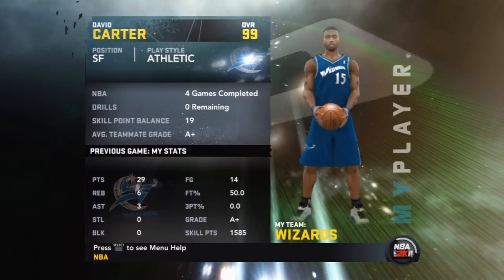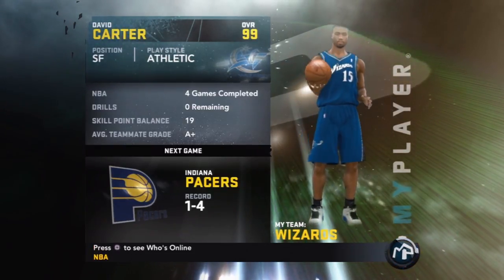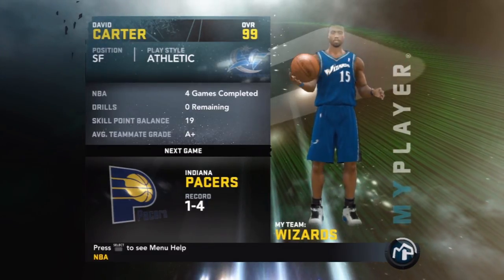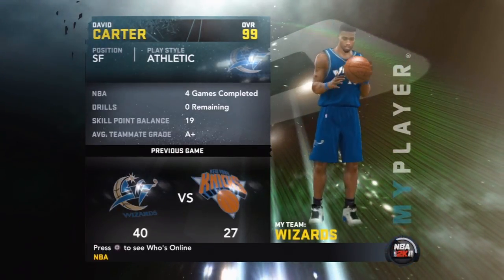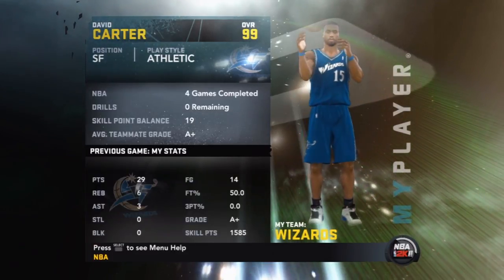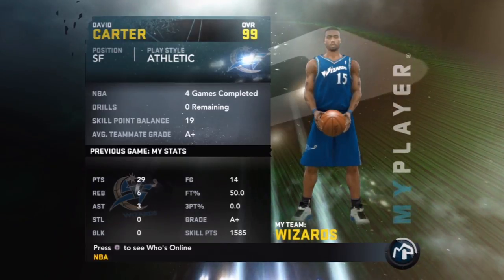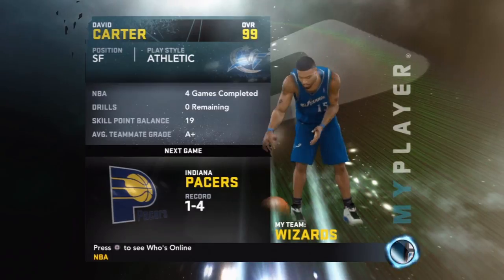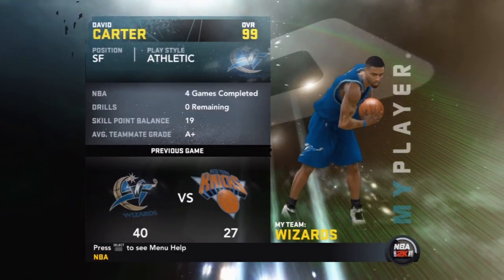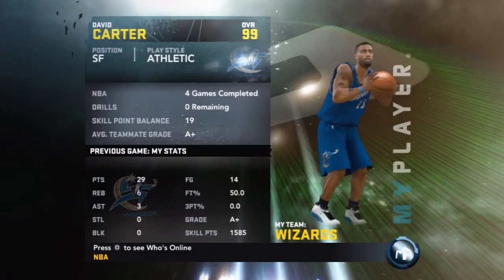Hey, what's going on guys, it's iPod King Carter here. I'm bringing you a brand new video about the pros and cons of the layup packages in NBA 2K11, followed by the pros and cons of the dunk packages. This was brought to my attention by DE137 from YouTube — you can check out his channel. He asked me if I could make a video on the pros and cons, and I told him why not.